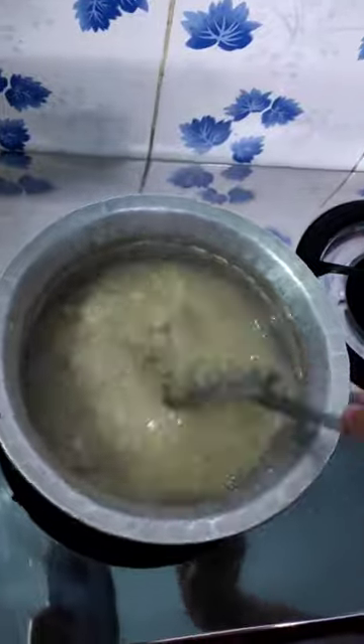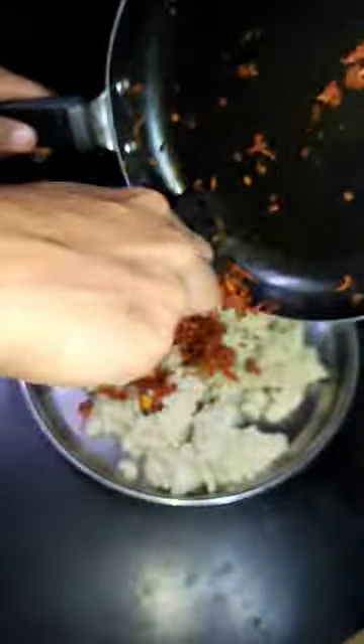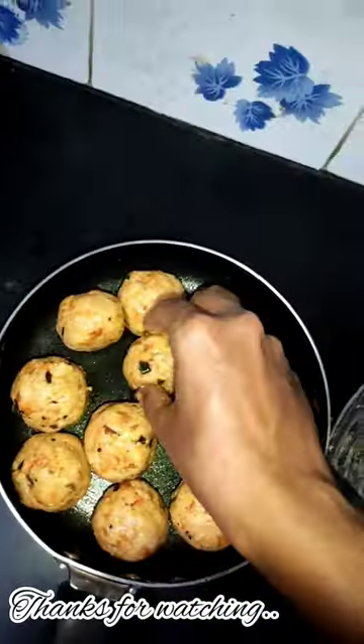I'm going to mix it to a thick consistency. The masala is going to be mixed in a bowl.